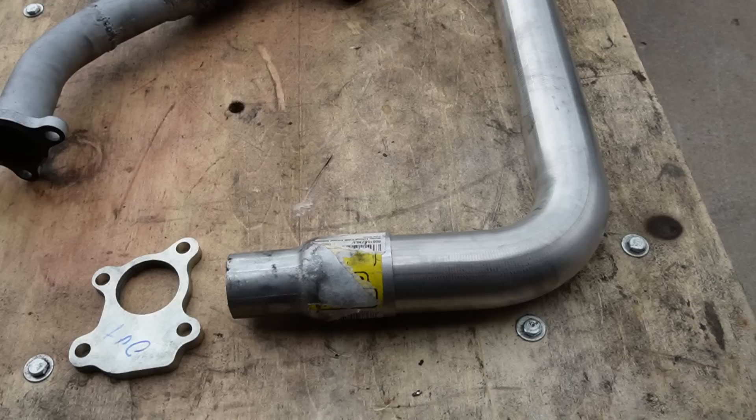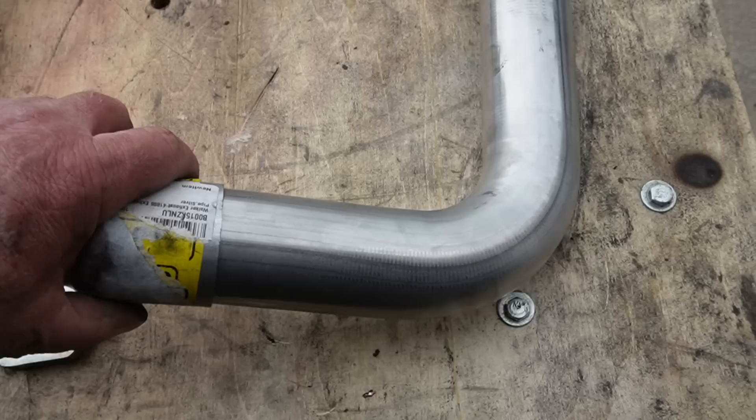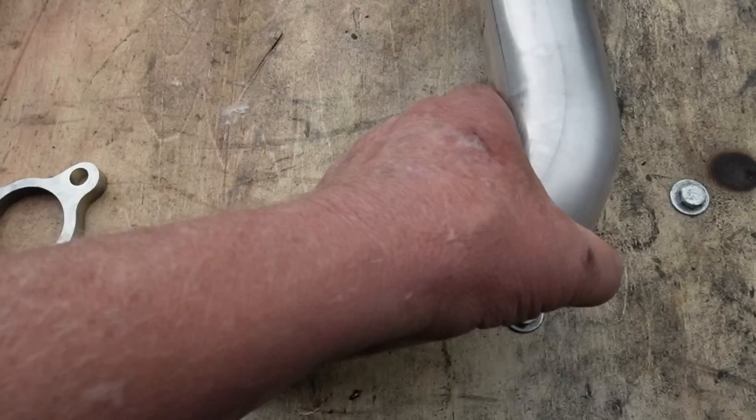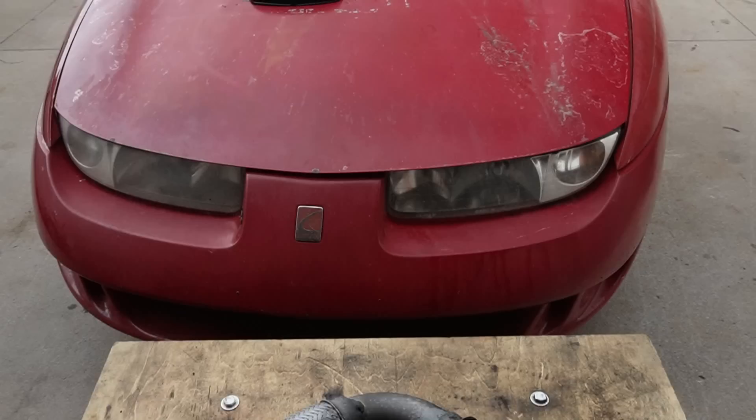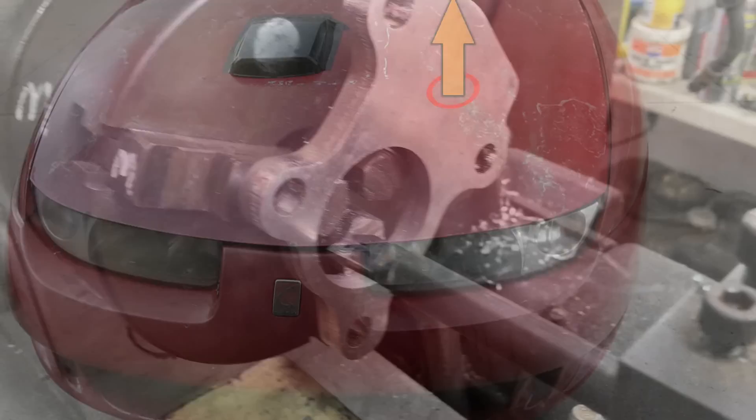Over here we have a new turbo flange and some parts to build a new 2-inch downpipe. The RHB31 turbo that we're using isn't big, so we can't connect a 2-inch downpipe directly to the flange — we'll have to use an adapter to mate the downpipe to the flange. Unfortunately, the opening on this flange is slightly smaller than our adapter, so we'll need to bore it out on a lathe. Now when I say downpipe, I really mean uppipe, because in order to make this pipe as short as possible, it's going to need to exit the car through a hole in the hood. I reckon that'll work out just fine.